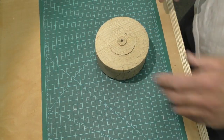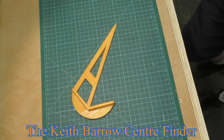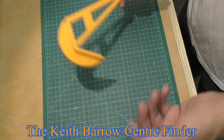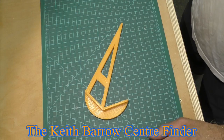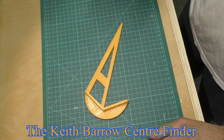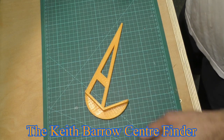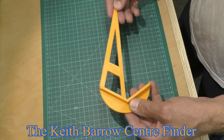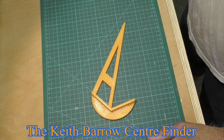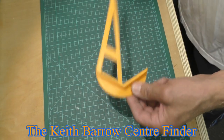I'll introduce you to this little chappy, which is the Keith Barrow centre finder. I was going to do a separate feature on this in another video, but it's very pertinent for this operation as well. It's one of the methods you could use. Keith makes these on a 3D printer. The beauty of it is you can go up to a 14-inch diameter bowl — 7-inch radius — to find the centre, which is much more than on standard centre finders. I'll put a link to Keith's YouTube channel, woodturningat54a, and also to his web page where you can purchase these.